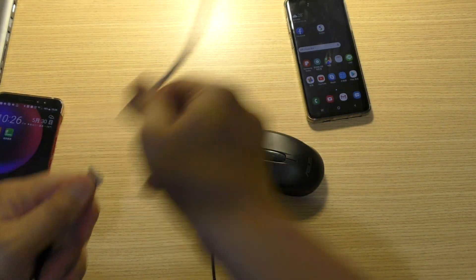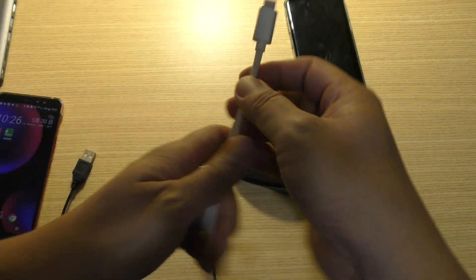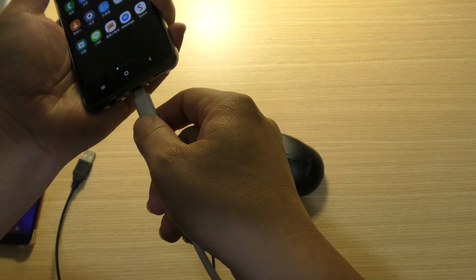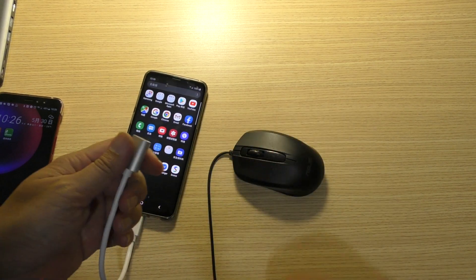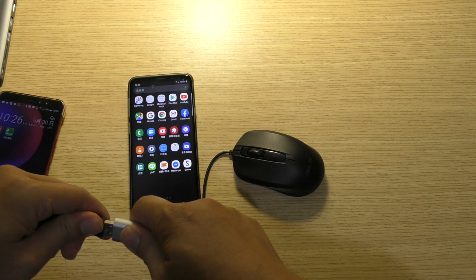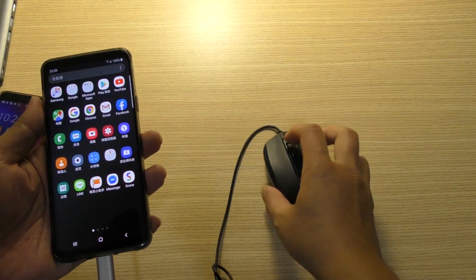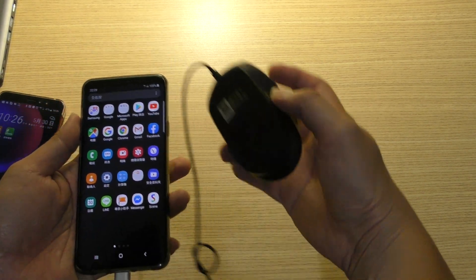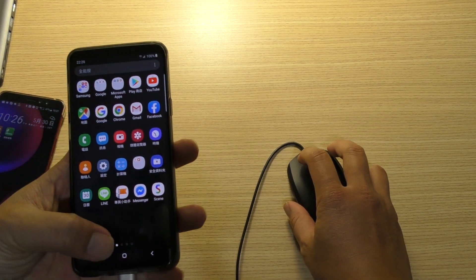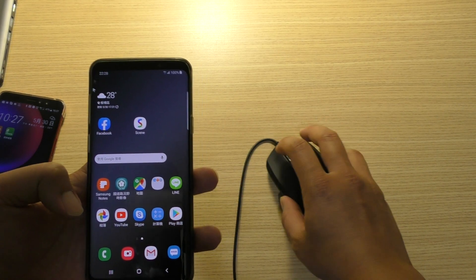Let me try another one. This is another Type C OTG. Let me try another one. You see, it can work! You can see it's the mouse — it works.